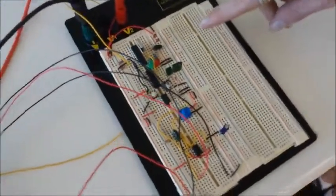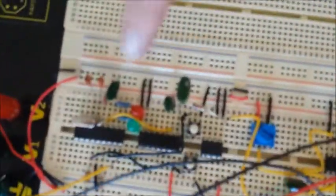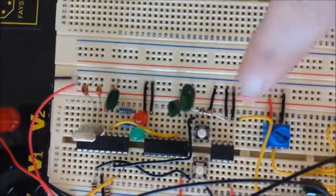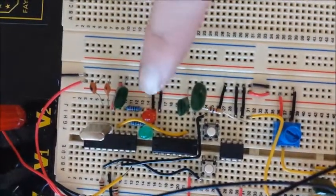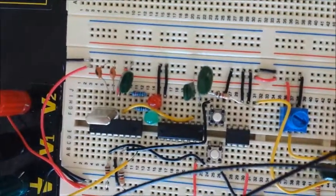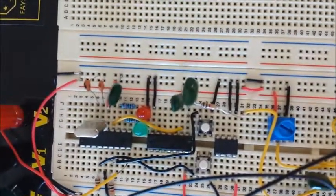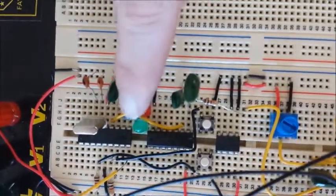On our breadboard we have our controls. We have our two buttons here to reset. We have our button to set our code. Two LEDs — the red one flashes every five seconds to say you got the code wrong. If you get the code right, the green LED flashes.